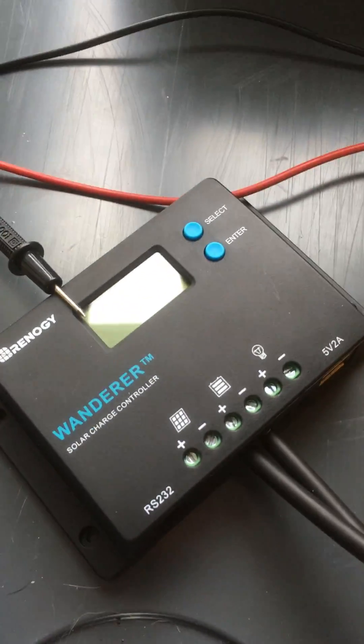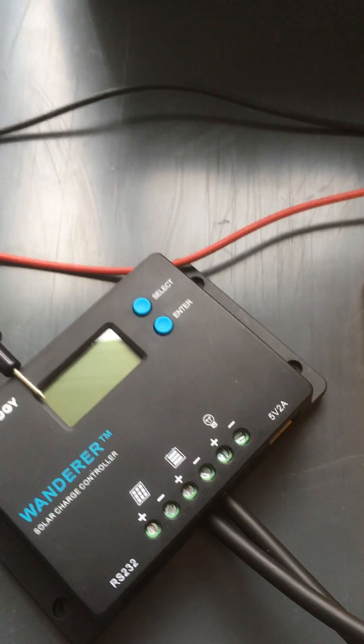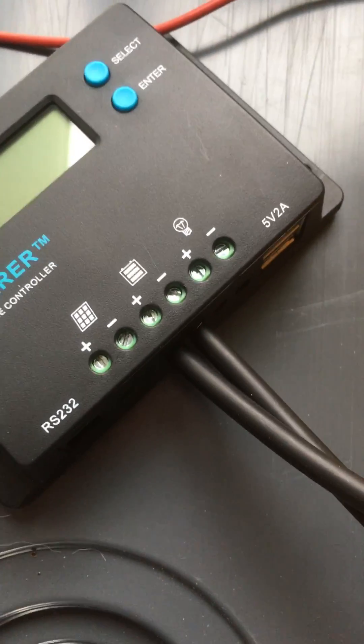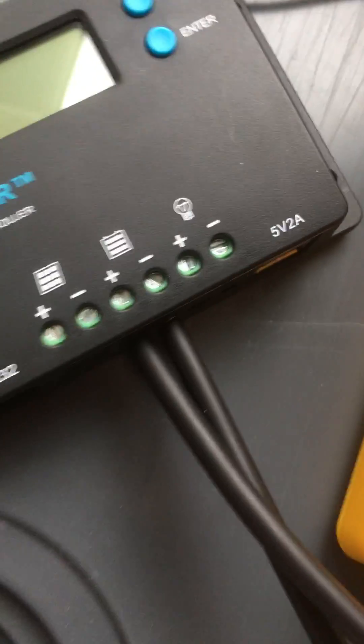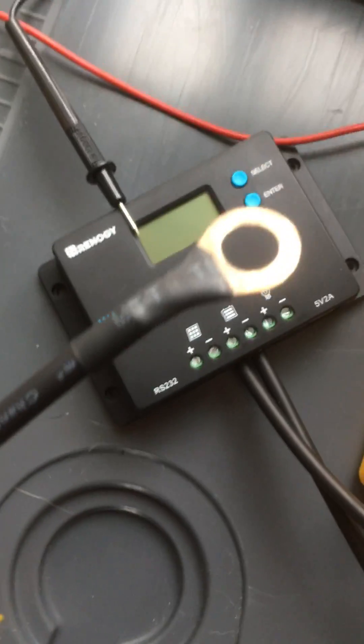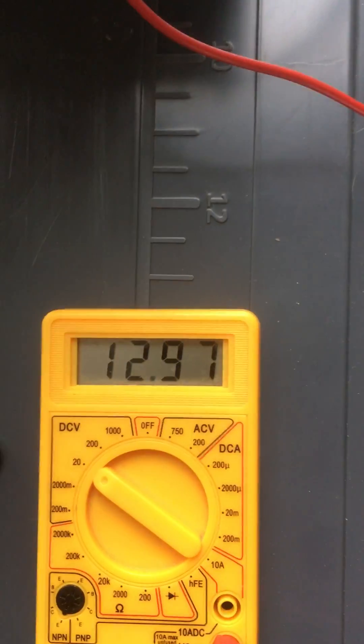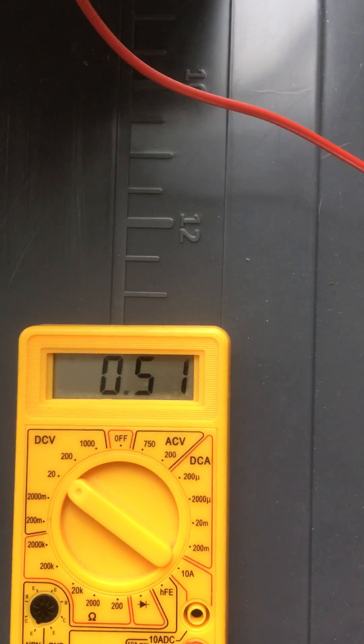Here's a video of my Renogy Wanderer startup. You asked to see the battery voltage. I have battery negative connected to battery negative and battery positive is unconnected. If I measure the voltage on the battery here, it shows 12.997 volts.